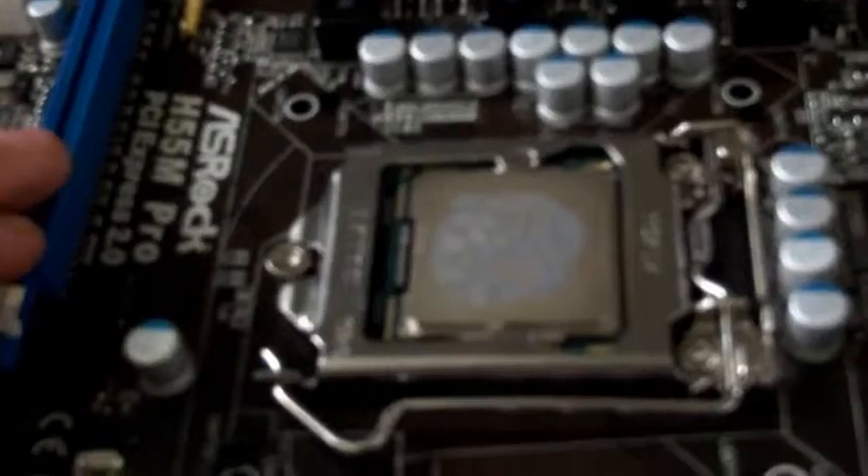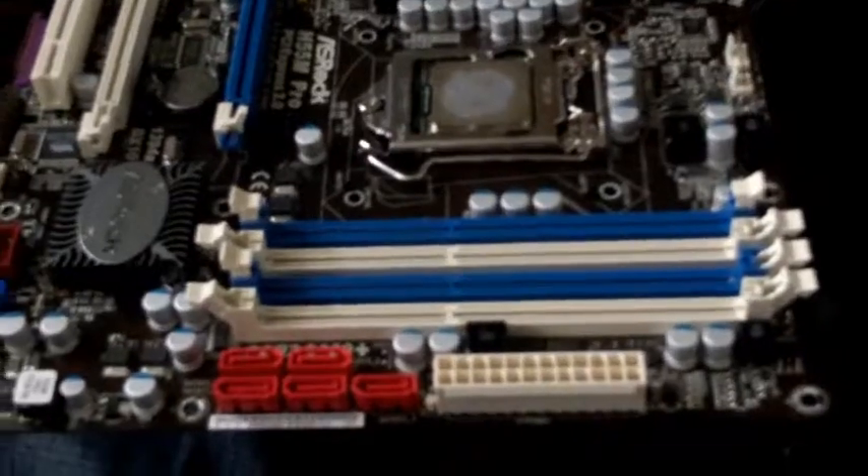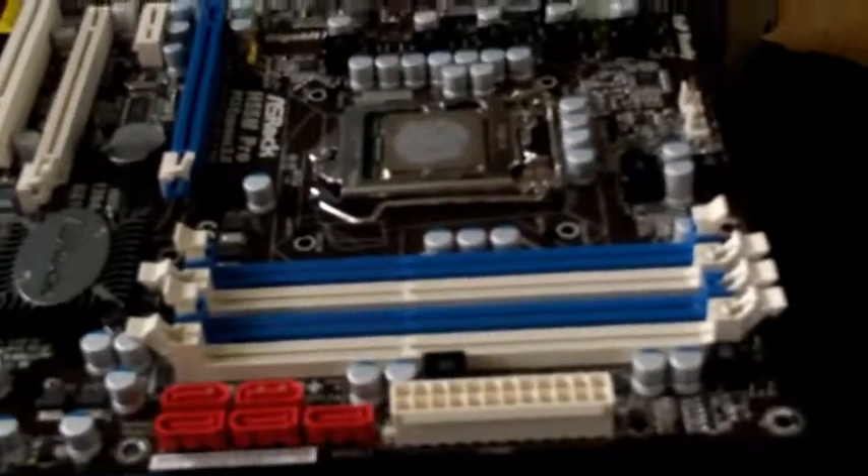This is from Intel and it uses the H55M Pro chipset. I haven't really properly run it yet because I'm just getting all the stuff in now, but I think it's quite a good board at this point in time — got everything I need and it was quite cheap. ASRock makes it, so it's not bad. Bye.